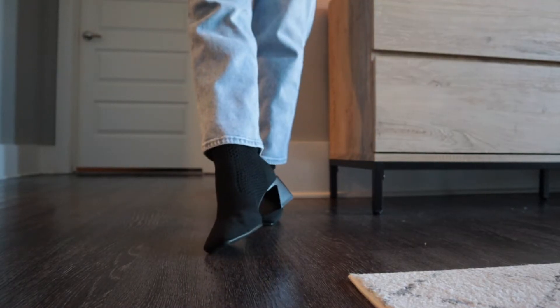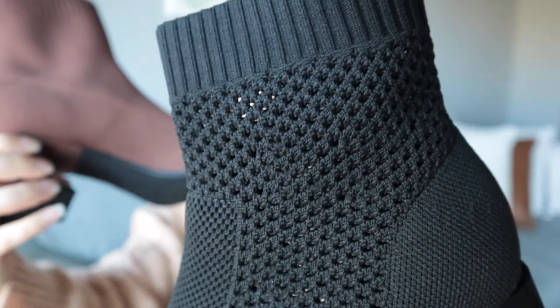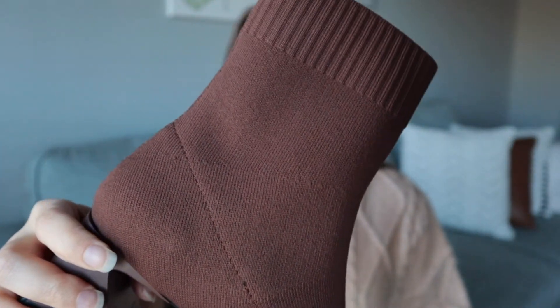They don't hurt my feet at all and they're easy to walk in. Plus they're lightweight because they're like a sock boot. They're both good staples to have in your wardrobe. A lot of their shoes are machine washable, but these are not. I don't really see any reason to have to wash these — I think they'd be pretty easy to keep clean and it's not something I wear every single day. But if that's something you're looking for, they have a ton of shoes — especially professional or fashion-type shoes — that you can throw into the wash.